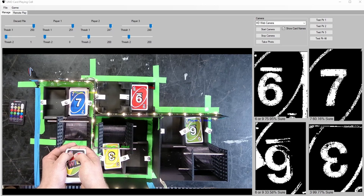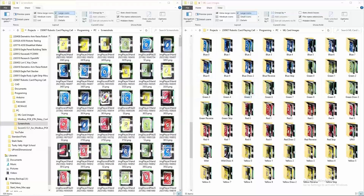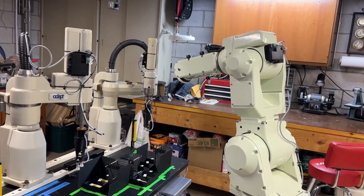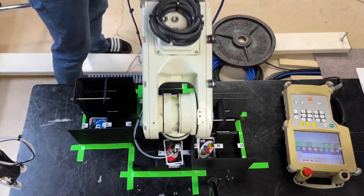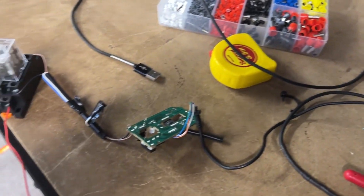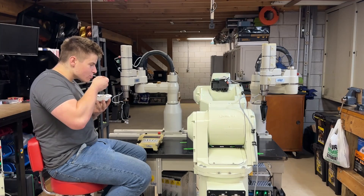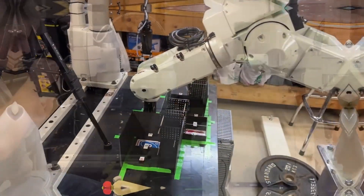Training the model is pretty easy — the challenging part is getting the correct data. It's important to collect data in the same scene where recognition will happen, so I had to take hundreds of photos of every card in every position and sort them all into their 16 types. That's a lot of work by hand, but I have a robot arm with the correct tooling right there. I set up an infinite loop where the robot picks a card, flips it, puts it in every spot, then uses my relay-controlled mouse from a previous video to click a button and take a picture — automatically cropping every card position on the table.